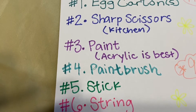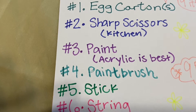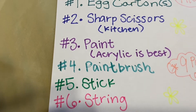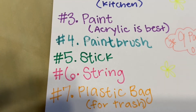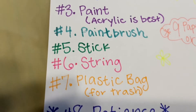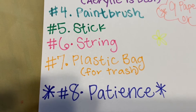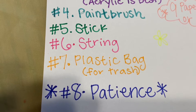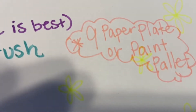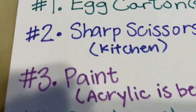Number five: a stick, preferably longer than one foot long — have fun finding that outside. Number six: string. Number seven: a plastic bag for trash — you can obviously also use a garbage can. Number eight: patience. This is a longer project and it takes a little more effort to be very precise, so be patient with yourself. Number nine, our bonus one, is a paper plate or a paint palette for our paint.